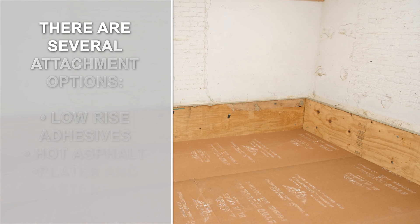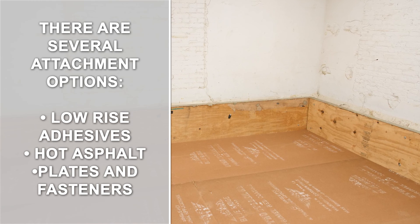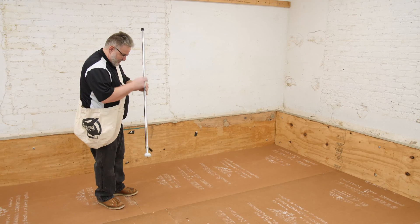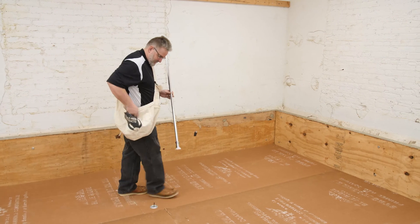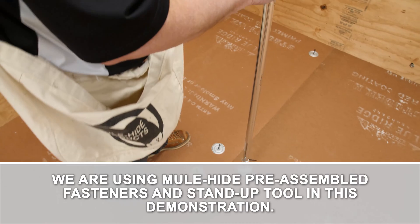There are several attachment options, including low-rise adhesives, hot asphalt, and plates and fasteners. The deck type often determines the optimum attachment method. This video depicts mechanical attachment only.